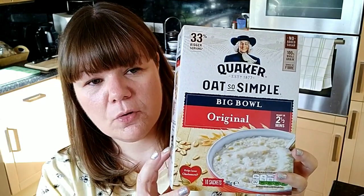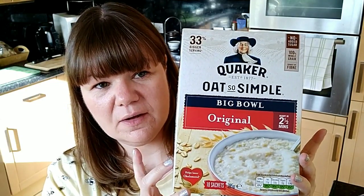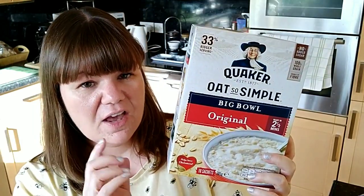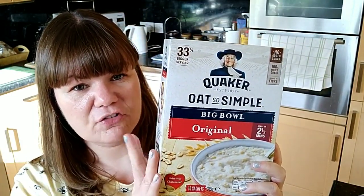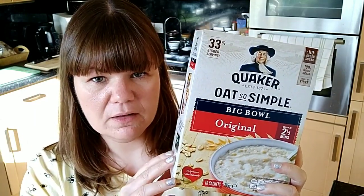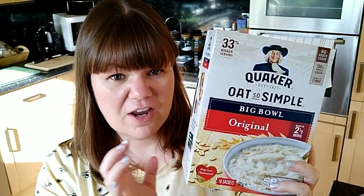So we'll start with some Oats So Simple. These are the big bowl ones that you can do in the microwave — the sachets. This is your Healthy Extra B, or it's seven SYNs per porridge sachet. I bought two of those.